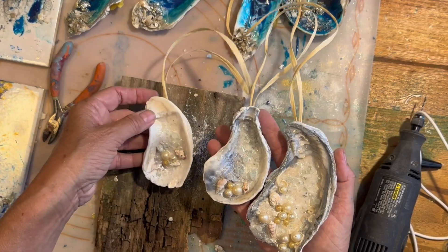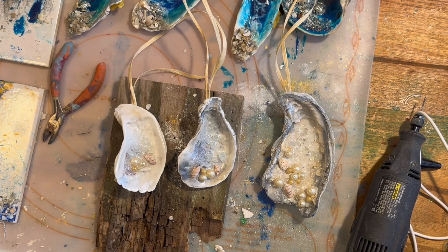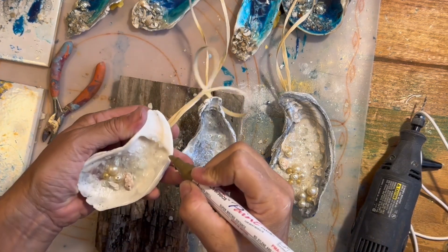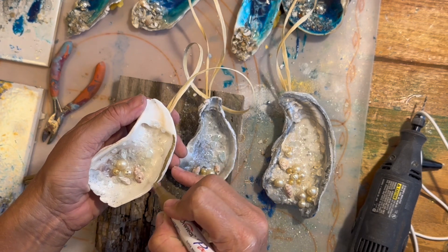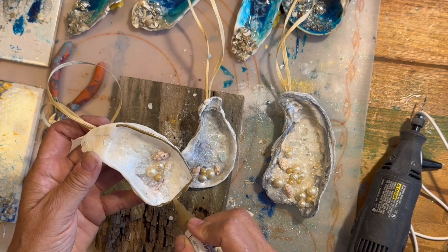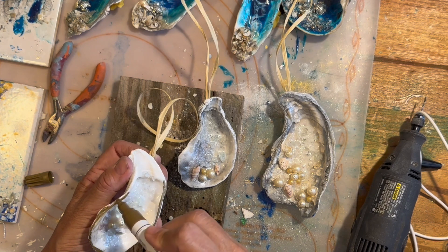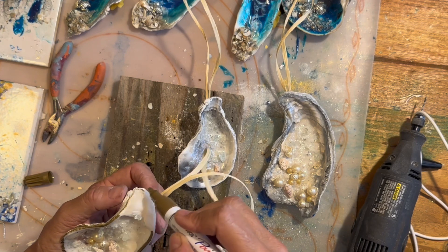We are almost done, but we're going to do one extra step to finish off the front. I like using paint pens to finish off the edges of the shells. This is a gold paint pen — I think I got it on Amazon. I'll look up the brand and put a link in the description. It's just a really easy way to finish off the edge and give it a little bit of class.